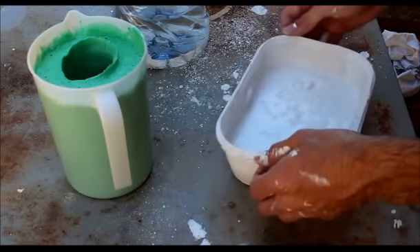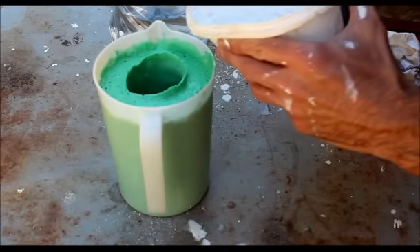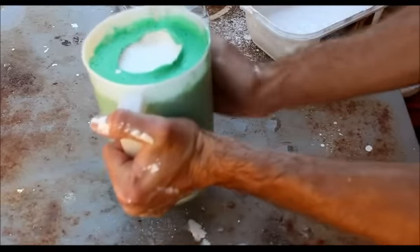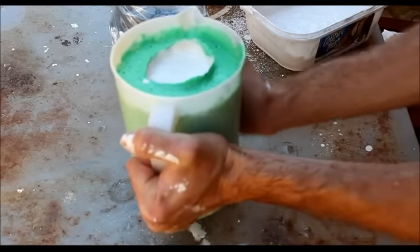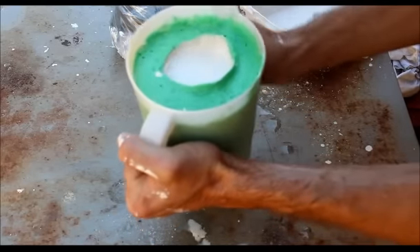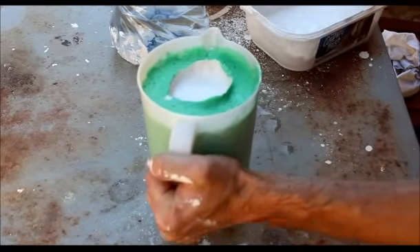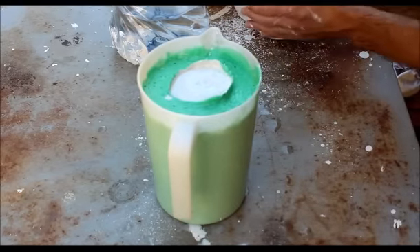Now I've mixed some plaster of Paris and I'm going to pour it into my mold that I created from the alginate. Just make sure it's in — you can tap it a bit so all air bubbles can come out. You also want the plaster of Paris to get into all the little spaces in your cast. Just fill it up to the top and I'm going to leave it to dry.